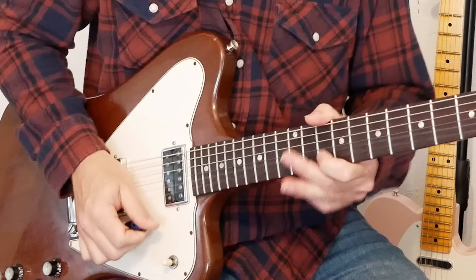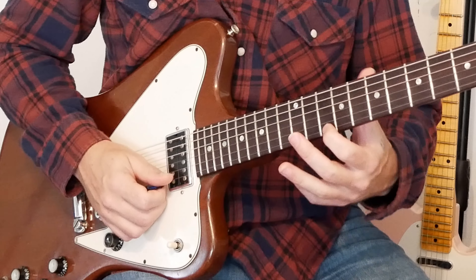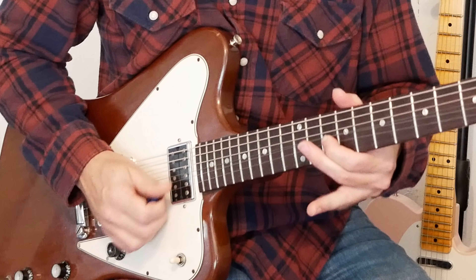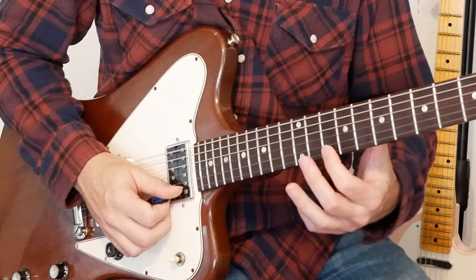Lick seven starts on the 10th fret of the E string. We're going to bend it with our first finger, just a half step, then play the 10 without bending it. Then we go to that signature lick we've been ending our licks with: the 12th fret bend, release and pull off, 11, 10. That was lick seven.